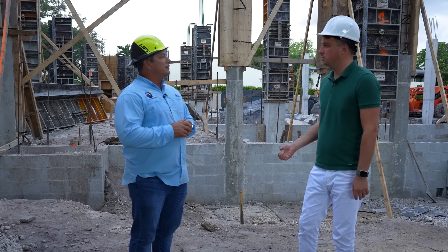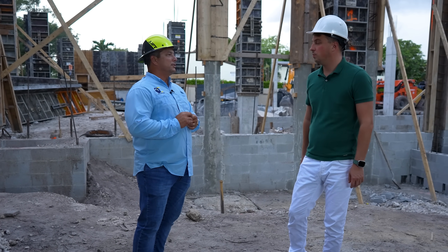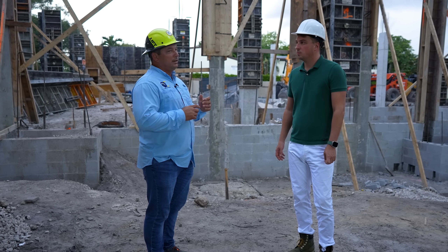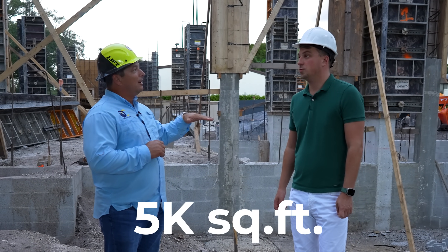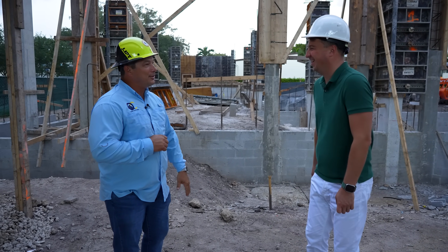So what PSI — 5,000? Well, that's on the concrete. We're using this concrete because the air has some salt in it. It's actually a pretty good building — they got 5,000 PSI all over from the foundation. So it's strong, like a fortress.